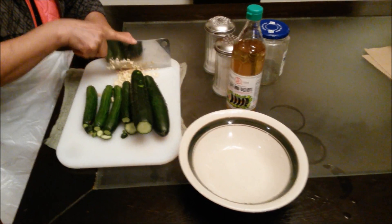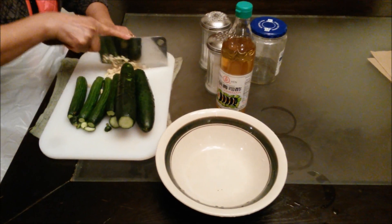Hello YouTube. Today my mom and I are back with another exciting recipe.